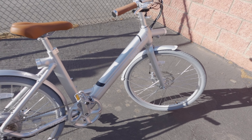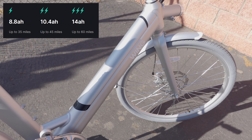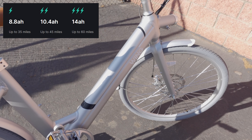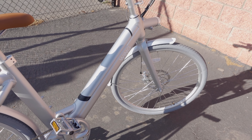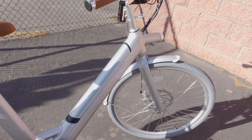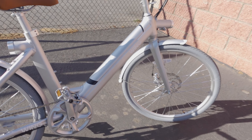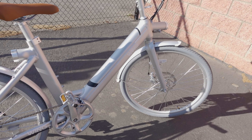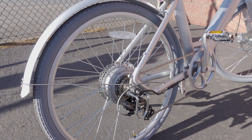The bike only weighs about 39 pounds, and that depends on which battery you're using. This is the smallest battery version at 8.8 amp hours; it also comes in 10.4 amp hour and 14 amp hour versions, giving you different amounts of range. All three batteries are stealth-style and built into the frame, so it's really hard to tell you're riding an e-bike. The battery is removable and can be charged in the bike or outside.